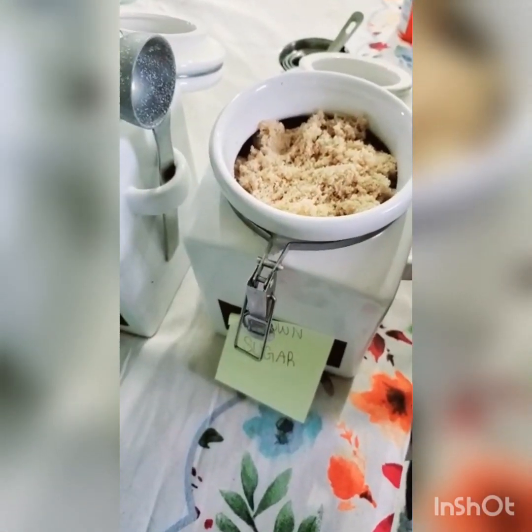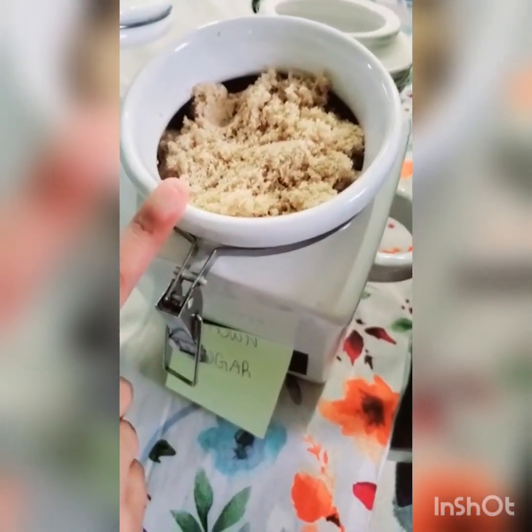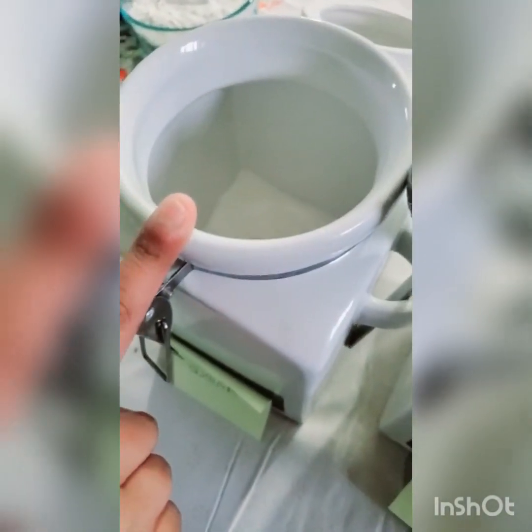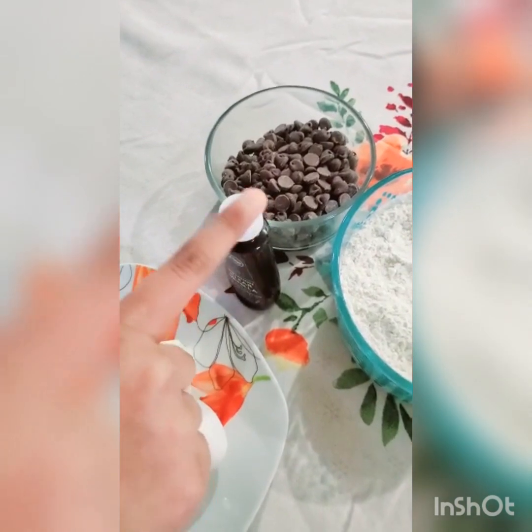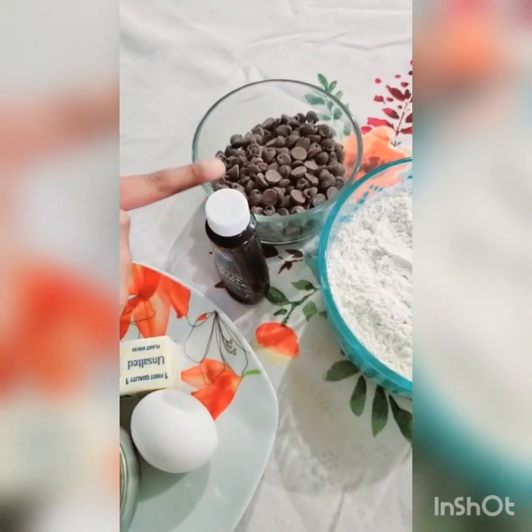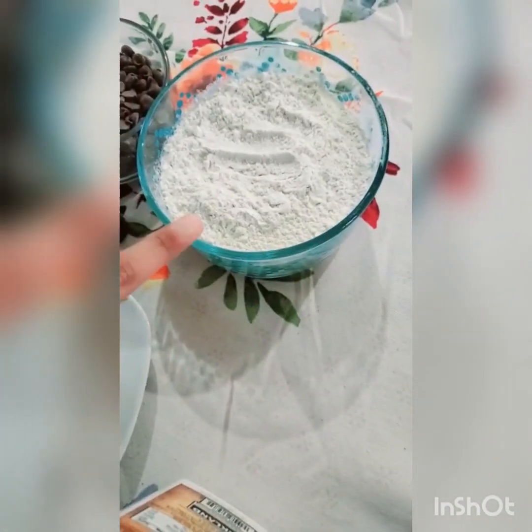These are the ingredients you'll need: brown sugar, sugar, salt, butter, baking soda, an egg, vanilla extract, chocolate chips, and flour.